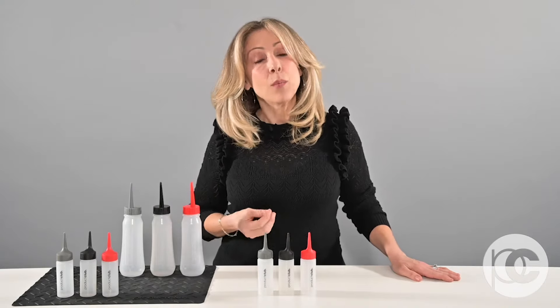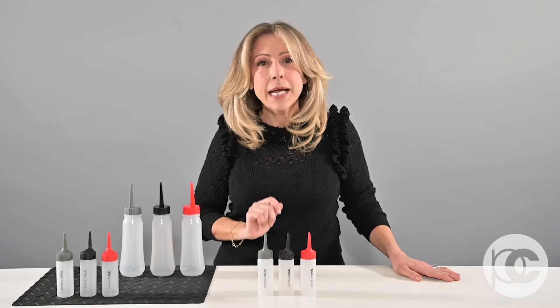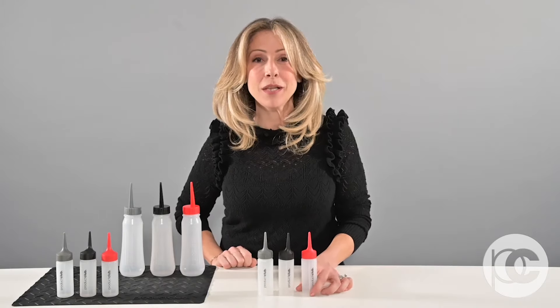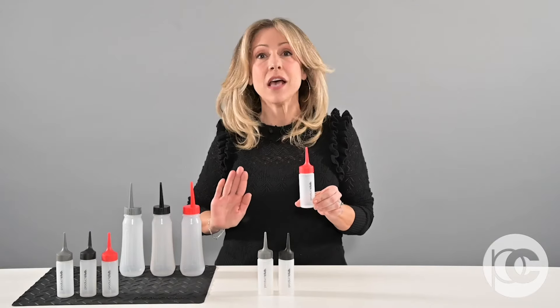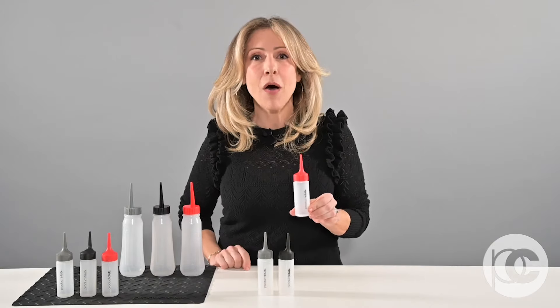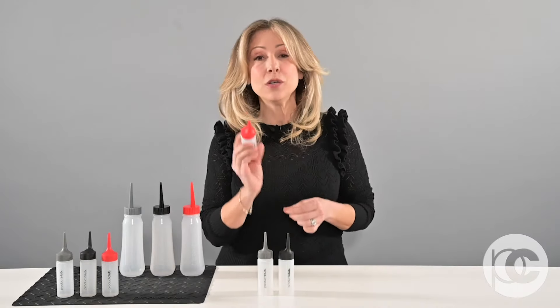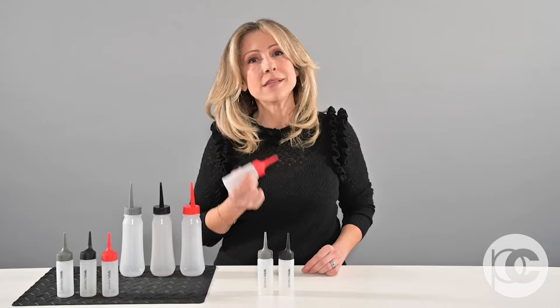We realize that when we're doing base drops or root smudges, we only need a tiny little bit of color. So as the eternal innovators, we came out with the super cute little mini bottles. These mini bottles offer all of the advantages of our larger bottle, but in a smaller, more concise applicator size. They're very easy to use with an extra long tip that will really help you apply your glazes flawlessly.